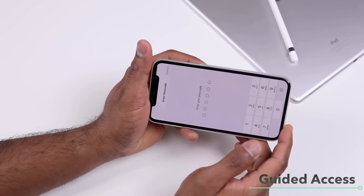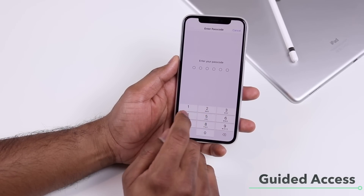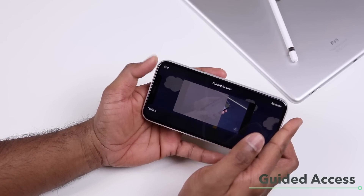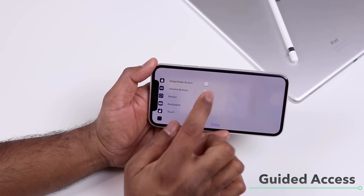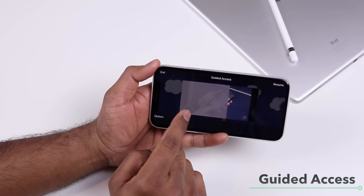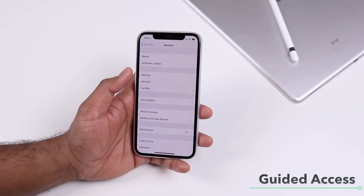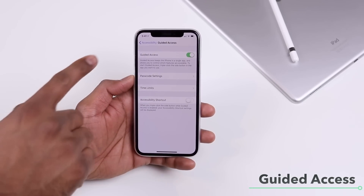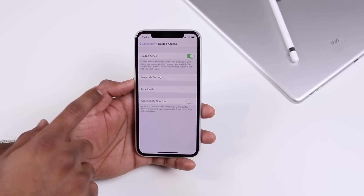To exit Guided Access, triple-press the side button again and enter the Guided Access passcode, which is different from your regular unlock passcode. You'll then have the option to resume or adjust settings like sleep/wake button and volume buttons. To end Guided Access, tap End. To enable it, go to Settings, General, Accessibility, scroll to Guided Access, and toggle it on — you can set a passcode or use Face ID.